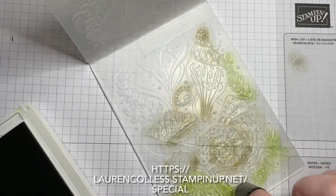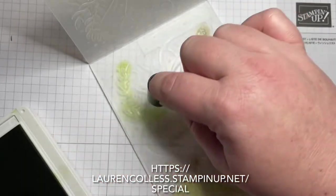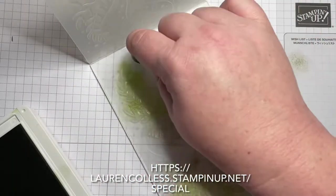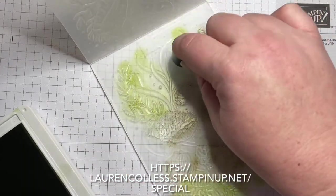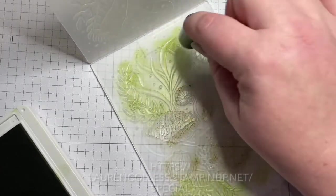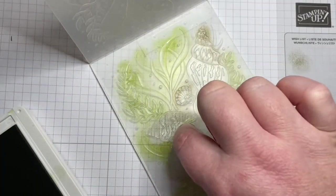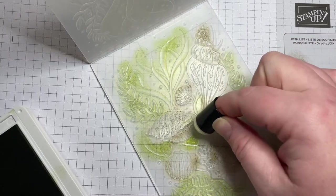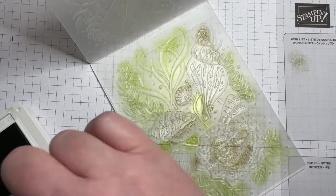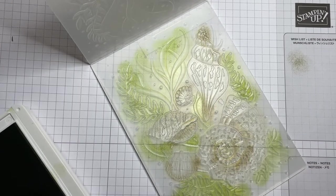I hope you've taken advantage of the Saleabration promotions. Did you see I shared on Facebook at the beginning of August that there were some new choices? If you've already chosen what you liked from the first release, there are more to choose from like the daffodil dies and this embossing folder. You can jump over to my website laurencollis.stampinup.net, and I'm also on Facebook — look for Stamping in the Tropics on my blog, YouTube, and Facebook.